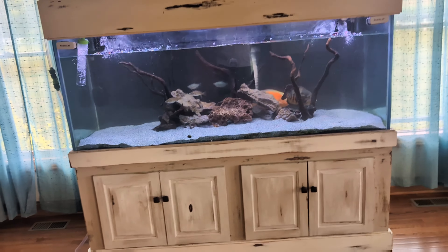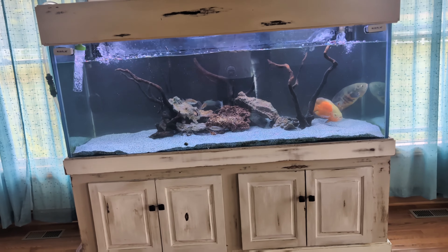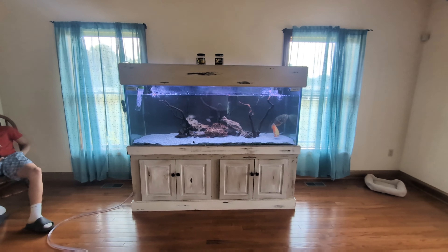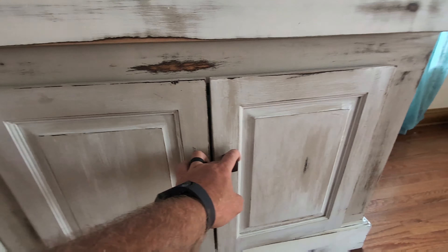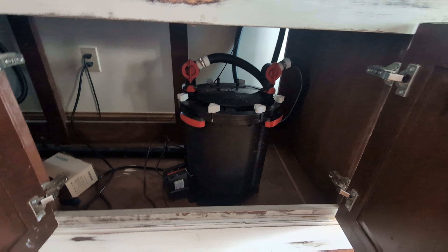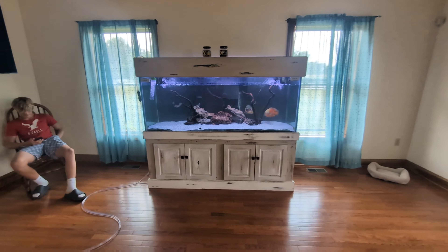All right everybody. So we got here and already did all of the maintenance that we needed to do on this tank - I forgot to hit the record button. One of the things we did today was about a 30-35% water change. We also serviced the two FX6 filters that are under here. We added some new media, cleaned out the sponges, things like that, and got them both back up and operational. This is a 240-gallon fish tank - it's a pretty nice-sized tank.